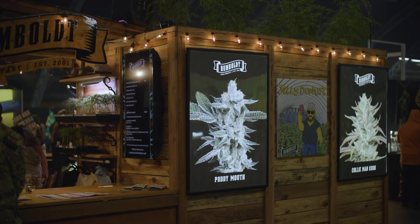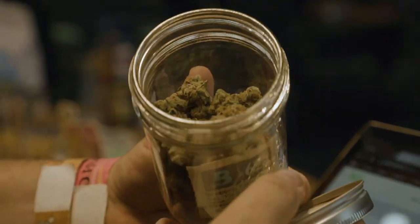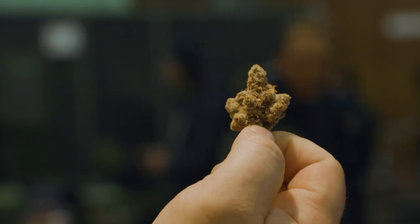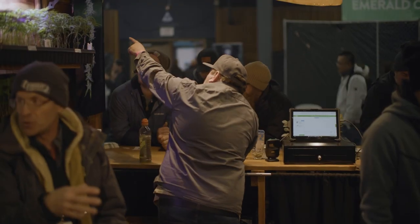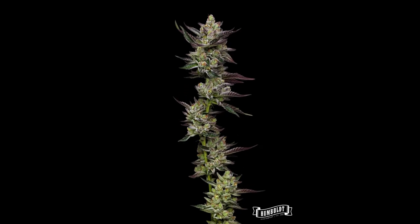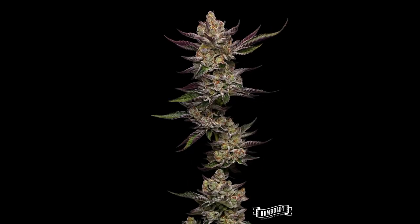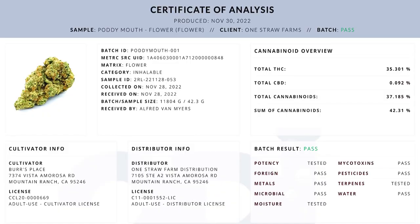He named it Potty Mouth just because it was so wrapped — no leaf, all pot. Definitely looks like it's from another planet. Weed from another planet — that's it right there. It tests at 35% all day too. It's crazy.